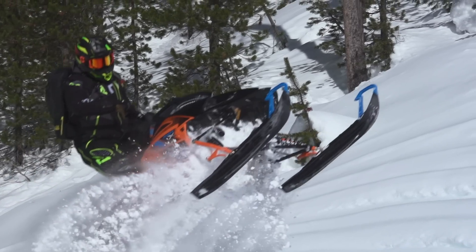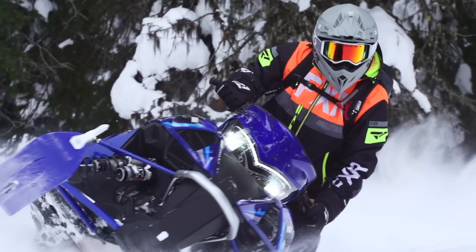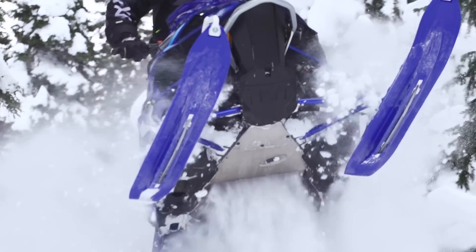Out in the mountains, most folks never consider traction products. However, the twist screws in mountain applications have shown great results with increased braking performance, as well as breaking through the snow's crust on two inch and deeper mountain track lugs.